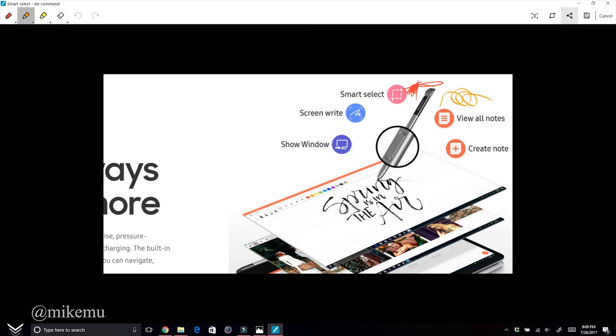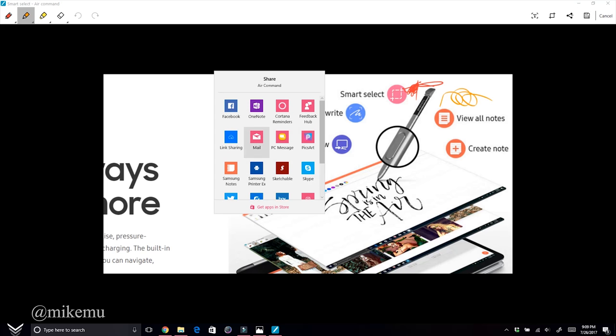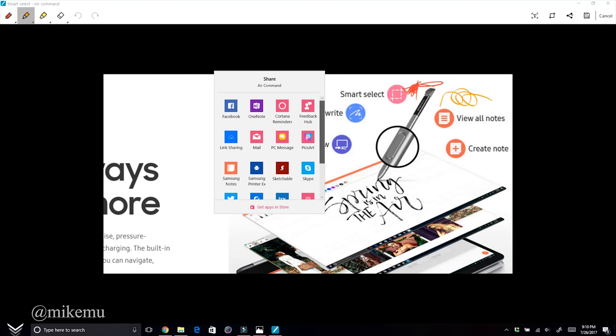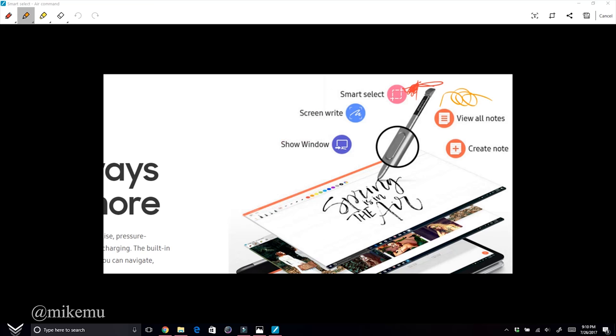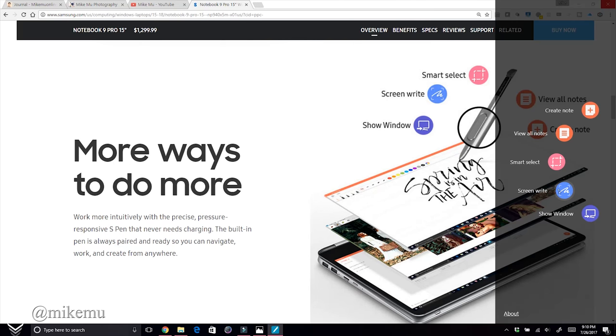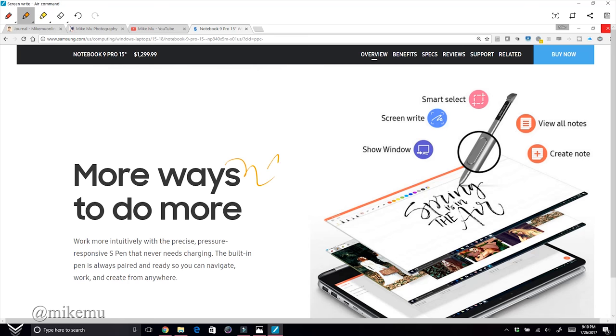You can share and export the screenshot to various options — similar to what you'd do on a Samsung Note device. Finally, Screen Write captures the entire screen at once, unlike Smart Select where you choose a region. Those are all the built-in S Pen note options. There aren't many videos covering these features, so that's the full breakdown.